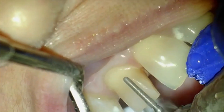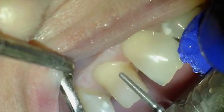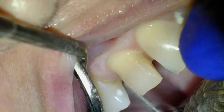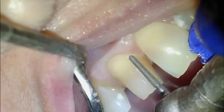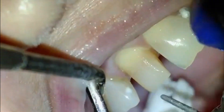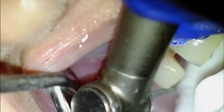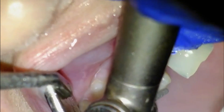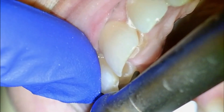We've also instructed the lab to open her bite about a half a millimeter on her molars. If you open up the bite a half a millimeter on the molars, that will translate to about a millimeter and a half opening in most cases. However, the way this patient bites is such that opening her up about a half a millimeter on the back will only really open up about a millimeter on the front. When doing that, it's very important to take into account that you're changing this person's bite — they've had this bite for decades and are very comfortable with it. That's another reason we're going to be making the temps.